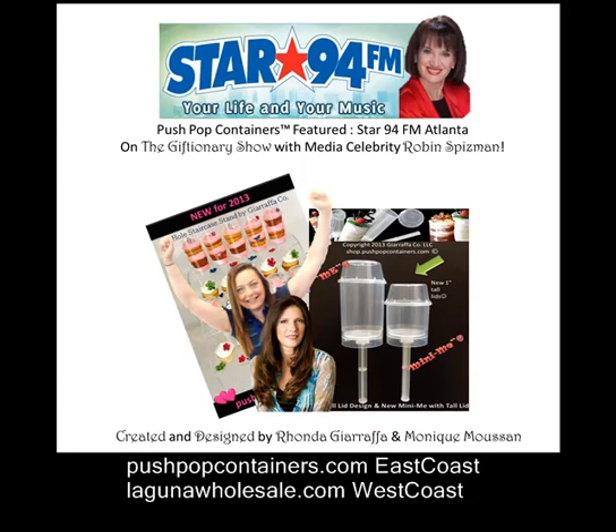It's so smart to make your own Push Pops at home. Look at this, Jimmy — it looks like a little rocket ship. It has a stick, and as you fill it with, let's just say, cake and icing — July 4th's coming up, Father's Day — don't have a celebration without this.